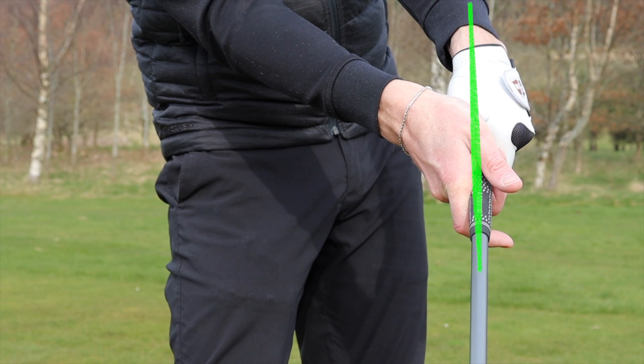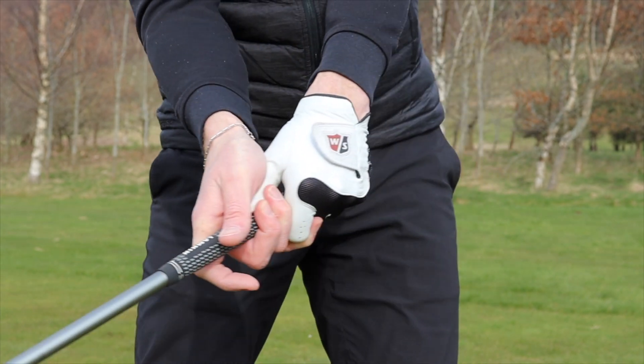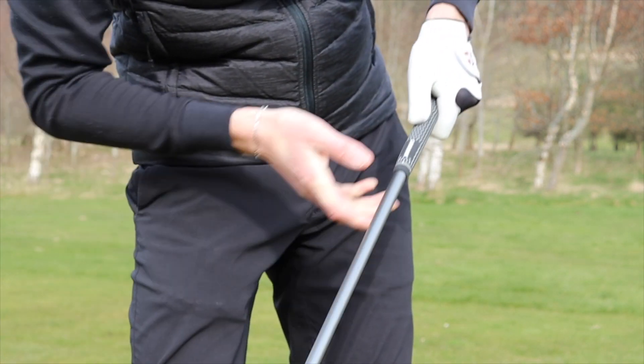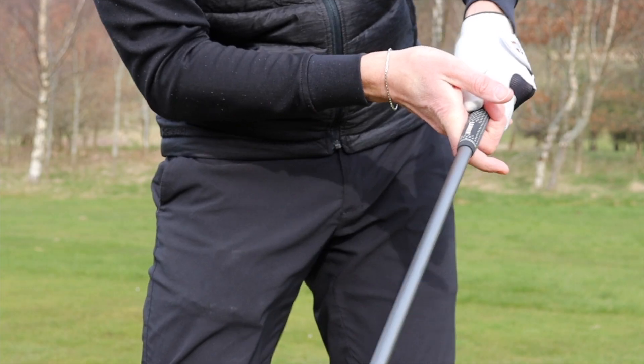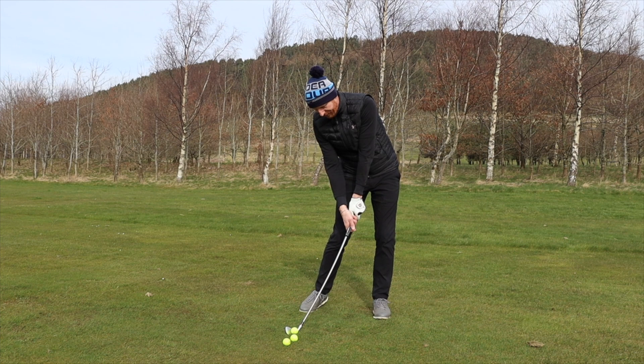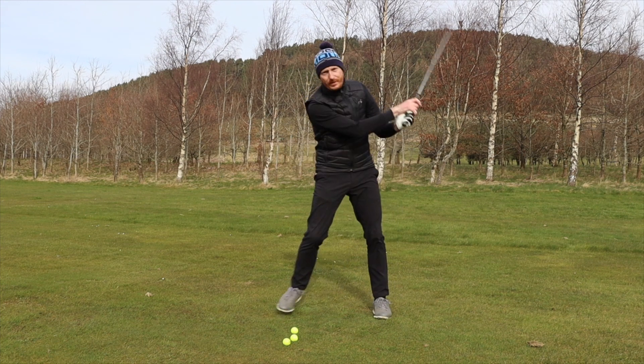That motion there — look how that flattens the left wrist. And to impact, club shot, hands leading the shot, which is going to create the stress on the shaft because the force has been applied here. If I take an address position and just apply the force there, you can see I've stressed the shaft. And that's what I want from the top — as the left hand changes direction, that's what stresses the shaft, all the way through impact.